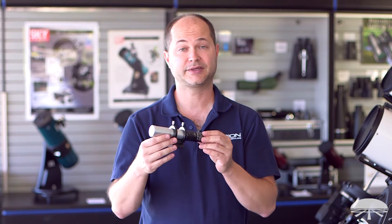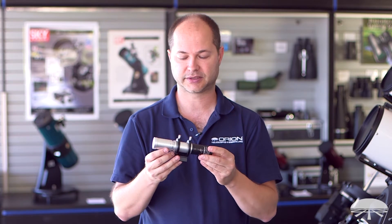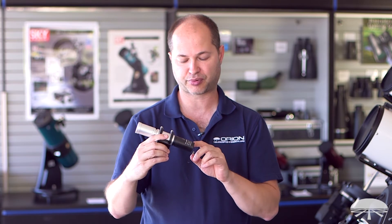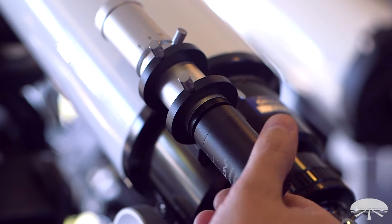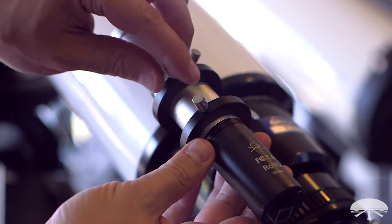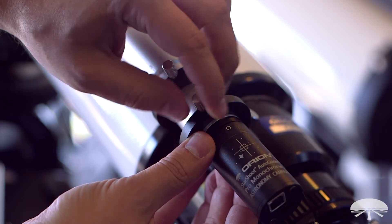Hello, I'm Ken with Orion Telescopes and Binoculars, and this is a little guide scope package that we put together using our new 30 millimeter ultra mini guide scope. It's the mini guide scope plus the Orion Starshoot Pro auto guider. Coupled together, this makes a really powerful auto guiding system for short focus astrographs, refractors, or maybe a very short focus reflector as well.